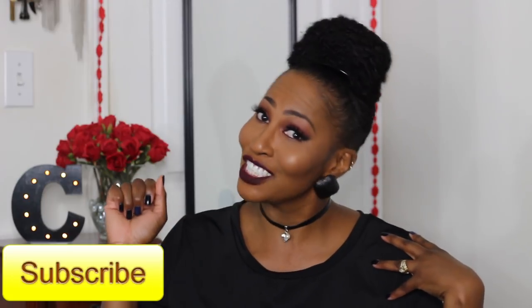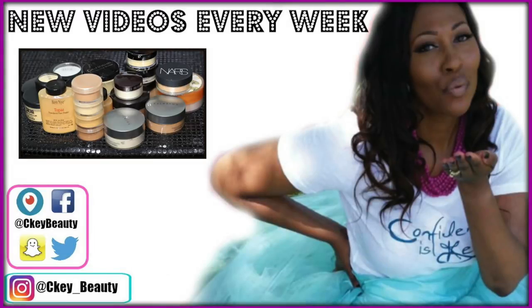Thank you guys so much for watching. If you enjoyed this video, don't forget to thumbs up and share — because sharing is caring. I love you guys so much. I appreciate all your support on this channel and on my new channel, Siki Uncut. You guys have an awesome blessed day and I will see you sooner than you think. Bye, Siki Beauty — confidence is key.